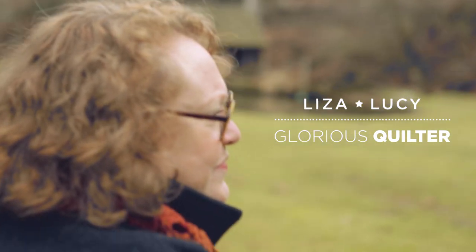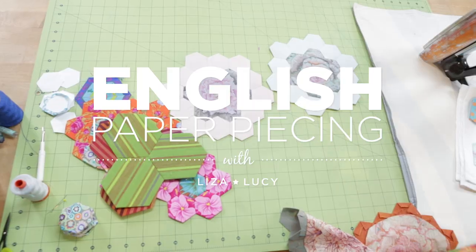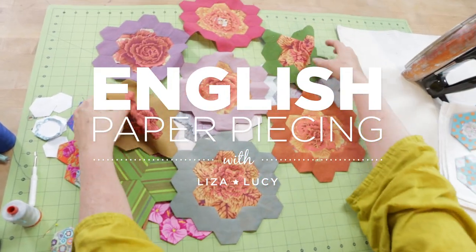I'm going to show you how to do English paper piecing. We will take the sample hexagons we make and apply them to tea towels as decoration.